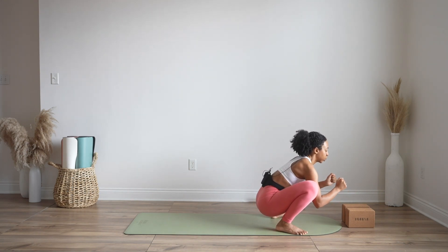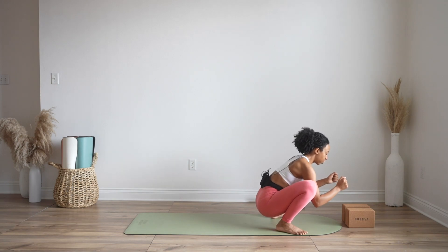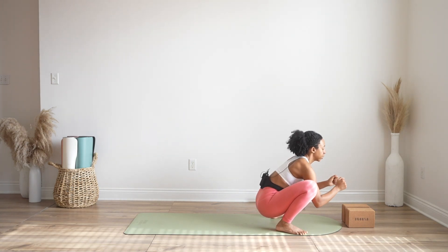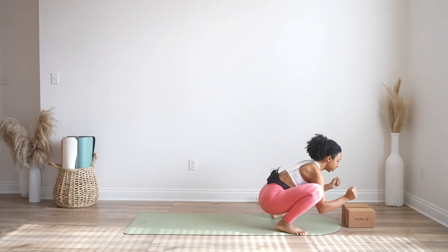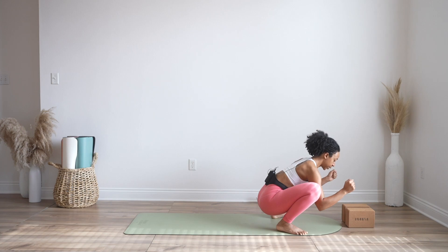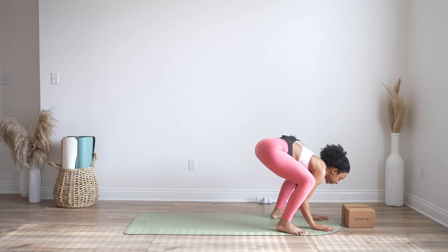Open, back in, open, back in. This time open — hold here for 10, 9, 8, 7, 6, 5, 4, 3, 2, 1 — bring it back. Let's do that again, lean forward: 10, 9, 8, 7, 6, 5, 4, 3, 2, 1 — bring it back. One more time, open for 10, 9, 8, 7, 6, 5, 4, 3, 2, 1. Beautiful — palms together, lead with your hips, rock forward and press up straight through your legs.